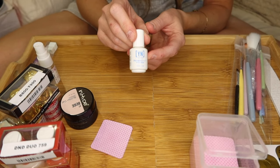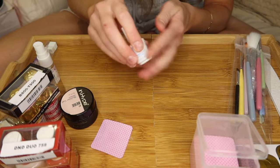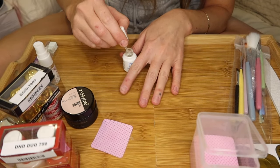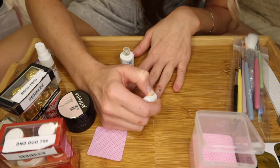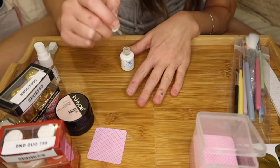This is a Young Nails Protein Bond. If I skip any of these prep steps — the protein bond, pushing back the cuticles, dehydrating the nails, or buffing — I won't get the longevity that I want. So all of these steps are very essential for me because product just does not last that long on me, so I have to take the time to prep properly.